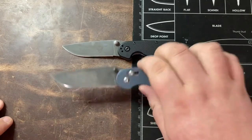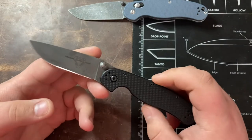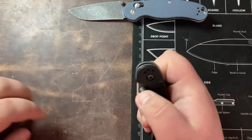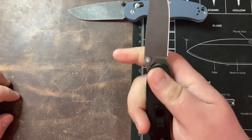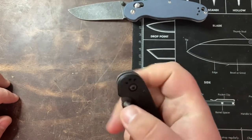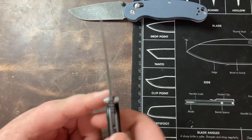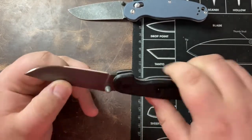To start off we'll talk about the Ontario RAT 2 for a moment. Very iconic budget knife for a good reason. This is D2 steel, liner lock, really nice action, and it's very affordable as well. These come in at just under forty dollars, and you can also get them in AUS8 steel for about twenty-five to thirty dollars. One of the best budget knives out there — decently thin blade stock with a good grind to a fairly thin edge, and it cuts really well.